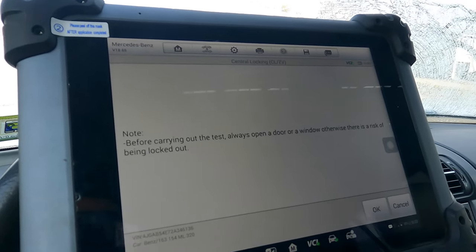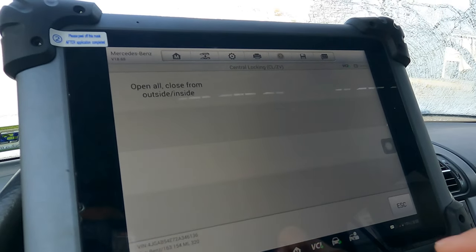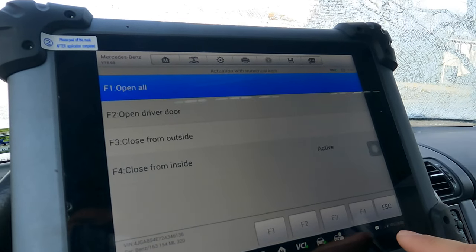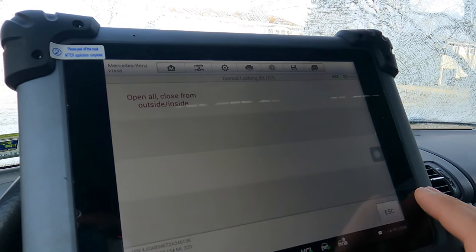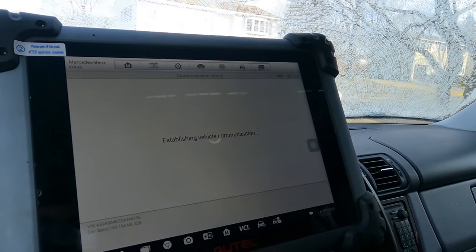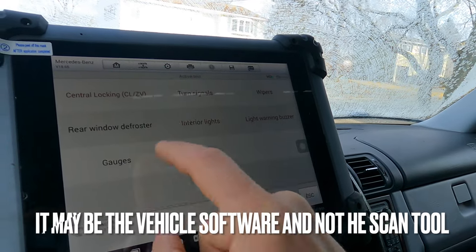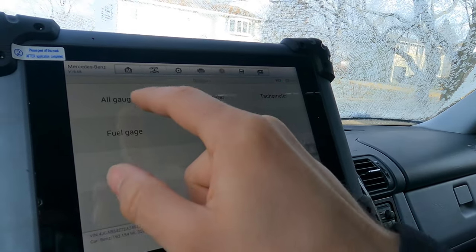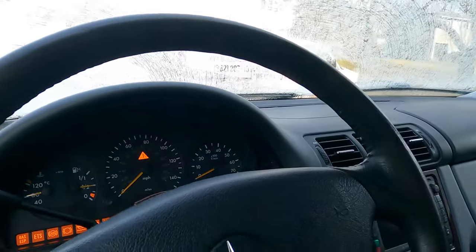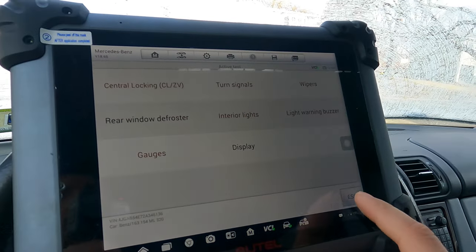Central locking — it warns to open the door or window first, otherwise there's a risk of being locked out. Close from inside — this car doesn't support it either. There's a bunch of stuff this car cannot do. It's a bit unsettling with a two-thousand-dollar scan tool when it says it will do something and it can't. That's why they say you can't trust just one scan tool — with aftermarket tools, not everything is covered.